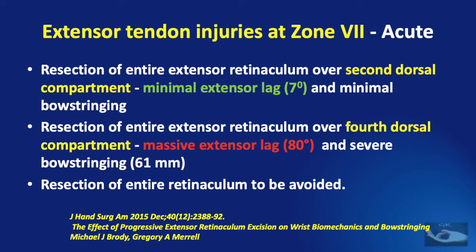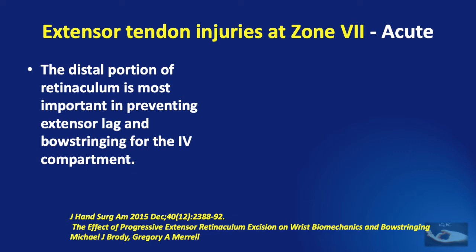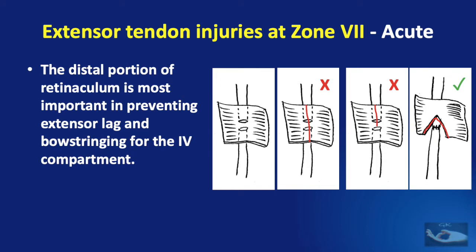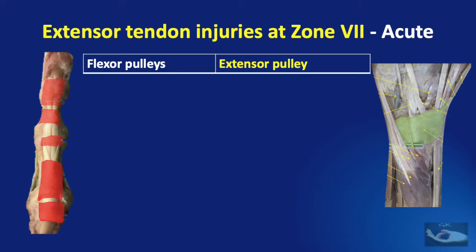Regarding partial resection: the distal portion of the retinaculum is most important in preventing extensor lag and bowstringing, especially for the fourth dorsal compartment. To access the injured extensor tendon under the extensor retinaculum, do not open the extensor retinacular ligament completely, and do not open the distal portion. Open only the proximal half of the extensor retinaculum to access the tendon.